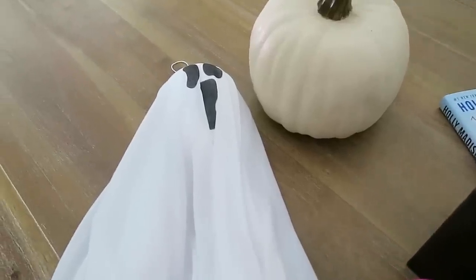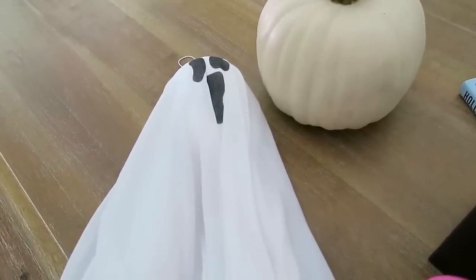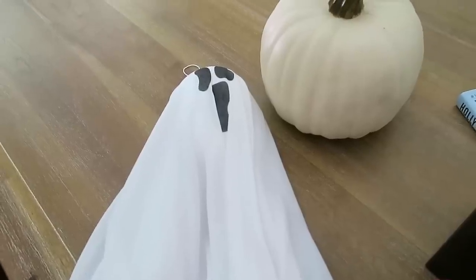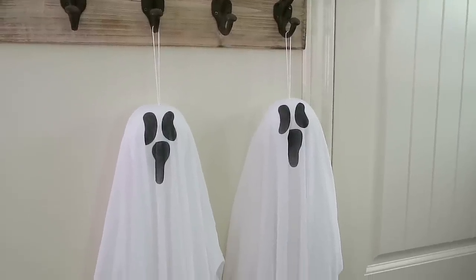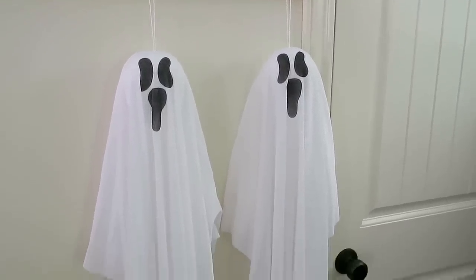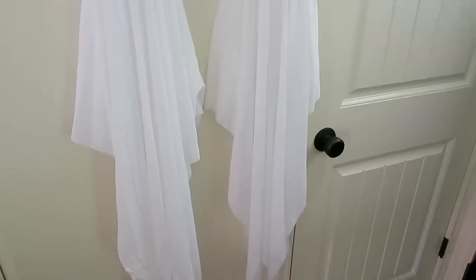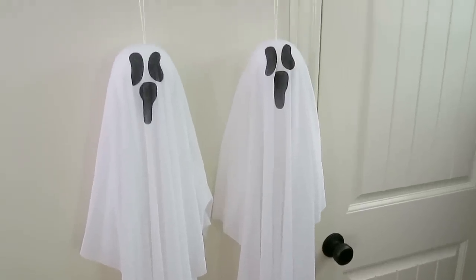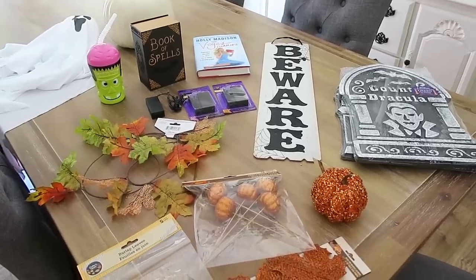Lastly, I did end up getting a couple of these ghosts. My mom convinced me that I needed these. She thought these would look really cute. Here's a little bit of a better look - this is what they look like hanging up. I think these are so cute, and I'm really glad that I ended up getting these. So thank you, mom, for talking me into getting the ghosts. That is everything that I picked up from Dollar Tree.